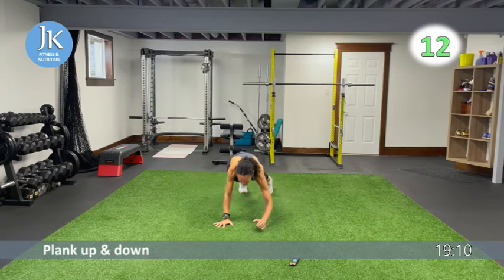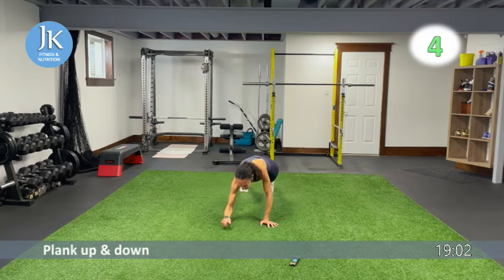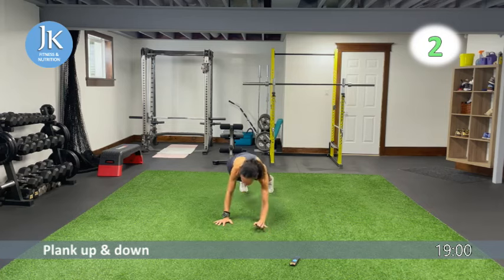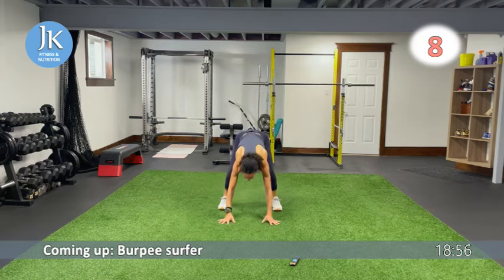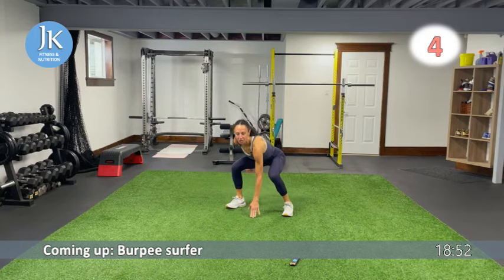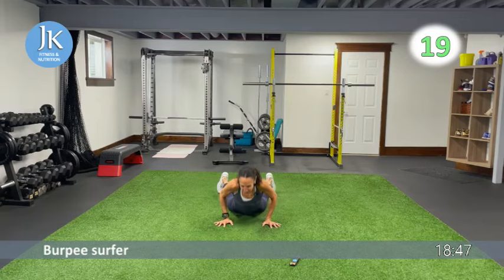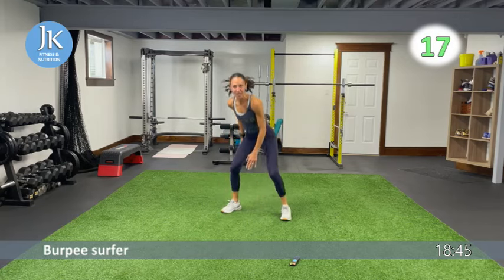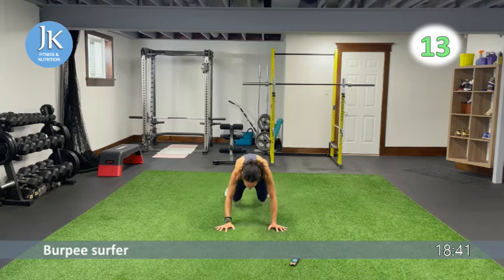We're going to stand up now for burpee surfers — just a single surfer. Come all the way down, as soon as you land stay low, jump out to surfer position, back to middle, burpee. Staying low the whole time — burpee position, jump it out, back down. Then we'll hit up some legs.